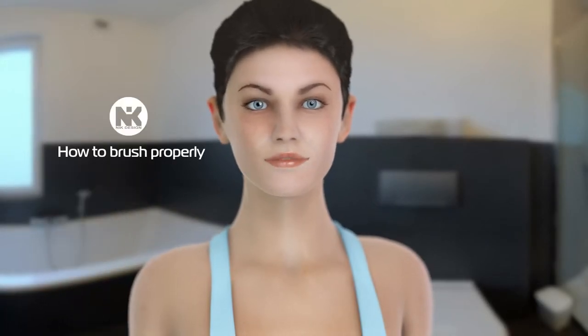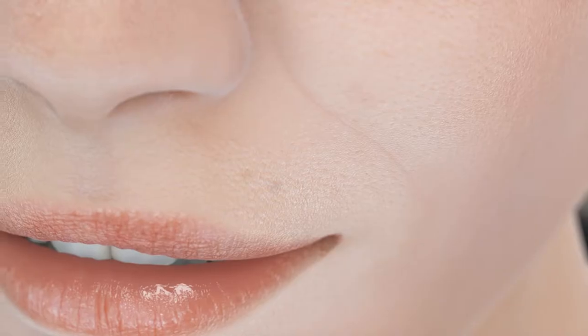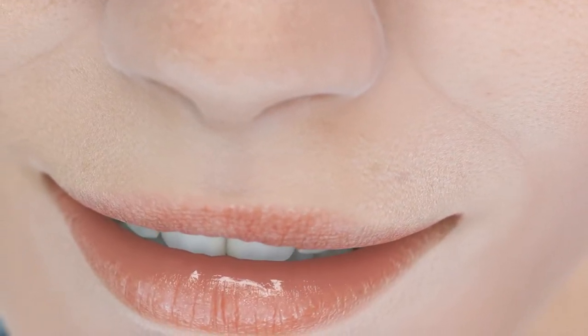Hello. I'm Jane, and today I'll show you how to brush your teeth properly. Toothbrushing can remove dental plaque on tooth surfaces.